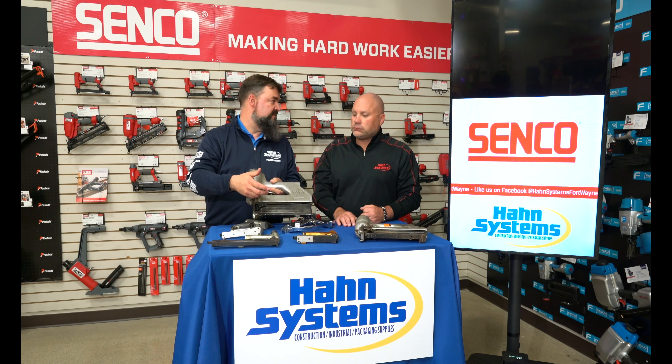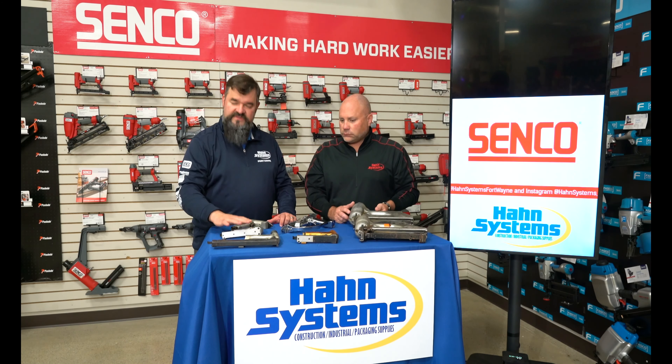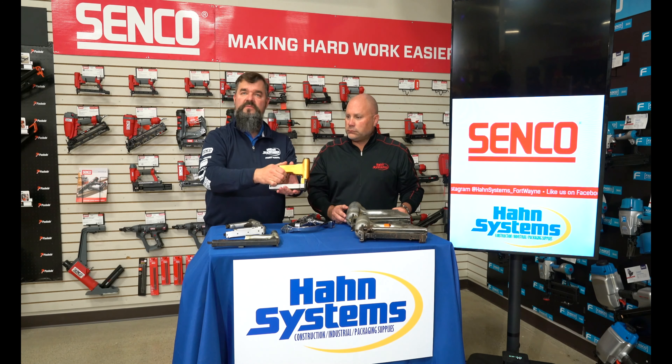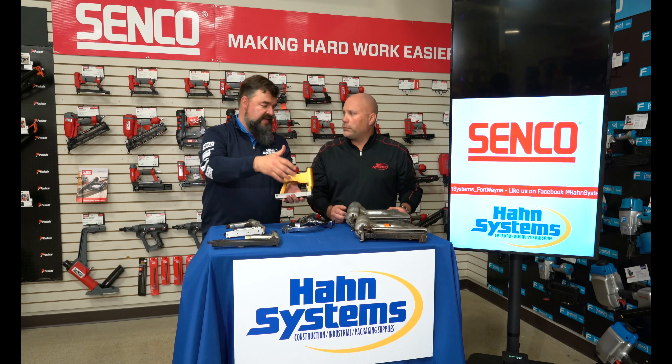These bigger staplers from Senco were made in like the 60s. Most of Senco's tools from the 50s and early 60s are going to be the tacker variety — kind of smallish hand tackers. Senco went through a period of time where they anodized the body of the tool to indicate what staple it used. So this is bronze, shot e-wire.